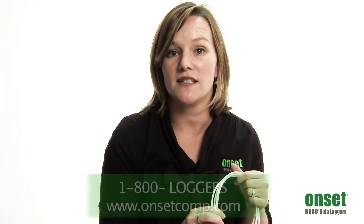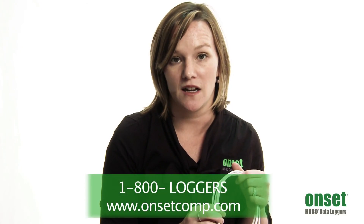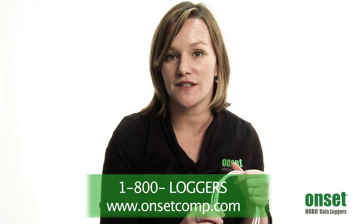If you have further questions, please feel free to visit the resources available on the product's webpage at www.onsetcomp.com to learn more about the Pendant Event Data Logger. You can also reach out to any of our product application specialists by calling 1-800-LOGGERS. Thank you.